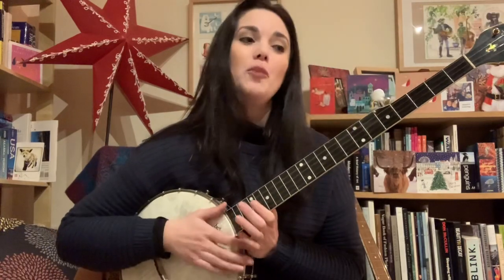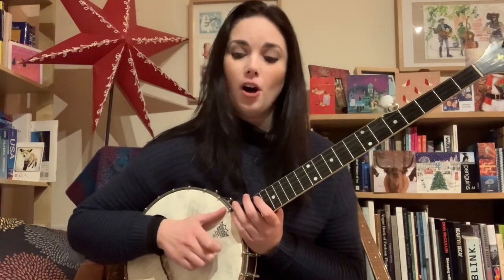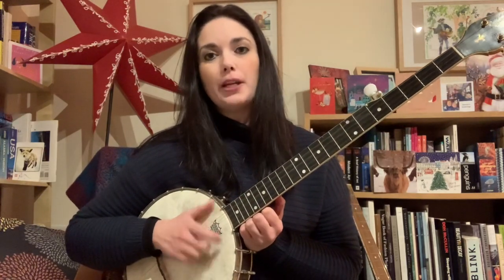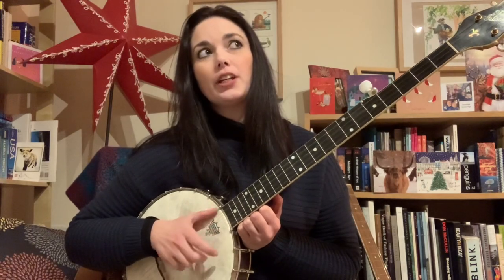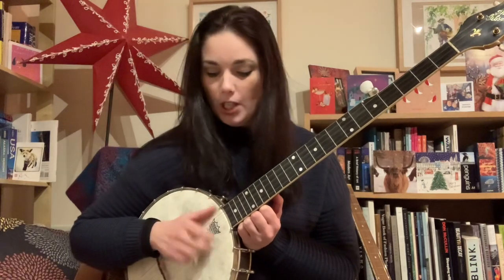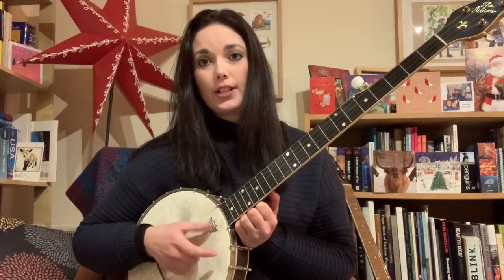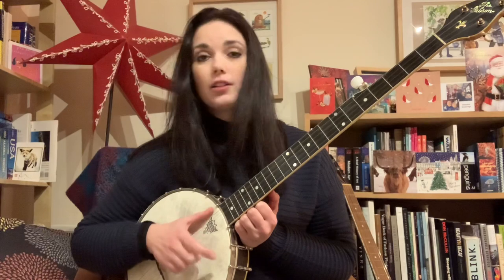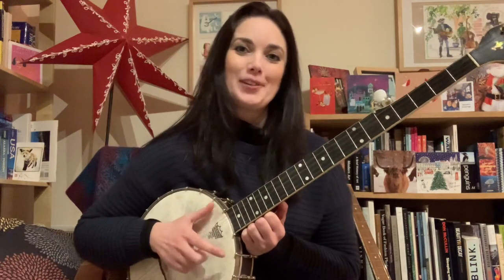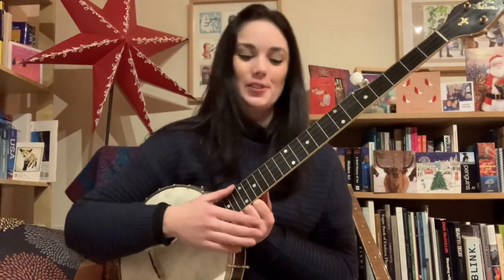We did that a little bit in Old Joe Clark, if you did that tutorial with me — that was the last one I uploaded. You could go back and have a look at that if not. With double thumbing, we were always keeping the thumb up on the fifth string. Whereas with drop thumbing, as the name suggests, you drop your thumb down onto some of the other strings — it's not living up there on the fifth string anymore, which is pretty much what it's done the whole time.